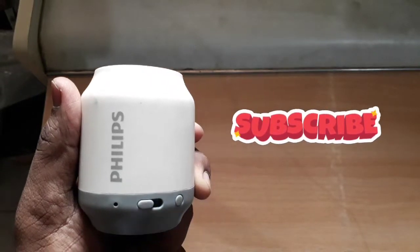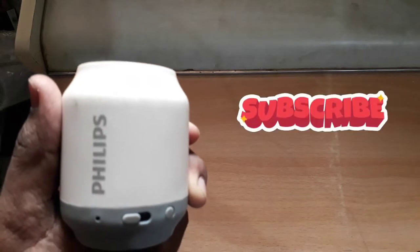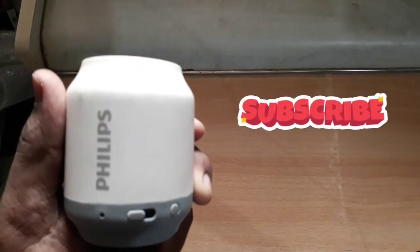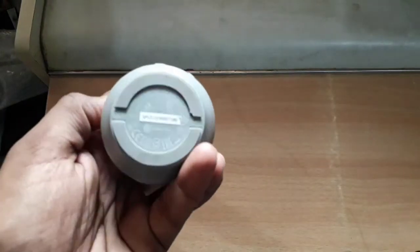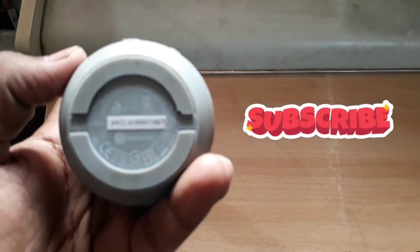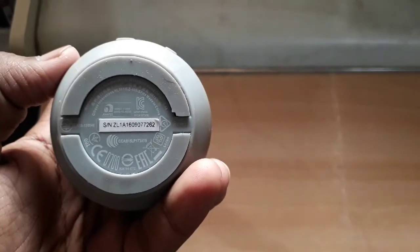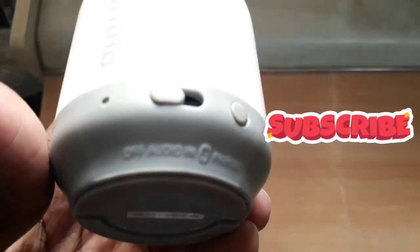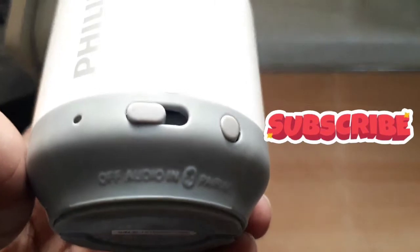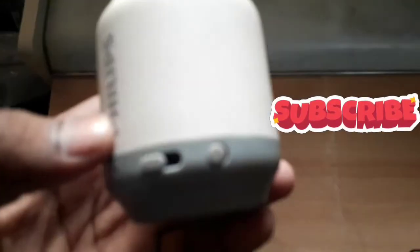This is a Bluetooth speaker from Philips. It has an on/off button and indicator light, a speaker output, and this is the back side of the speaker. It also has an LED indicator showing audio status and a Bluetooth pairing button.